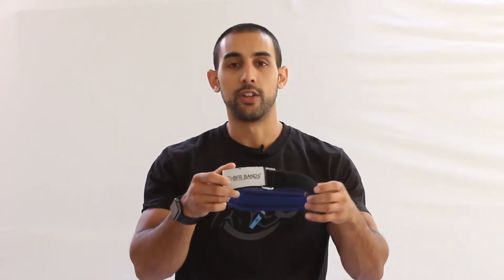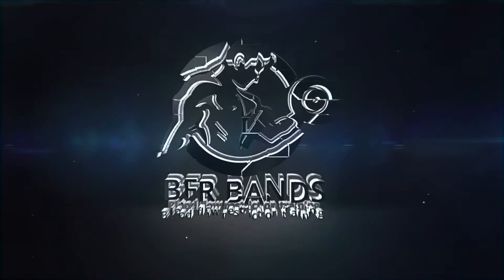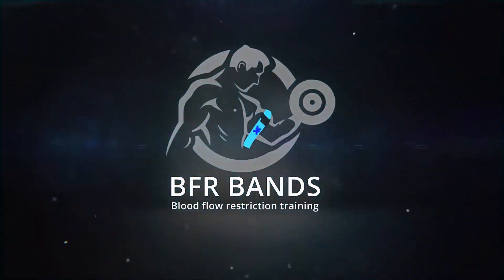These are your Rigid Edition BFR Bands. Before we get started with this video, I just want to go over some tips as they apply to BFR training. With BFR training, a couple things I want you to be aware of: number one, what you're trying to do — the goal is to slow blood flow away from the limbs.